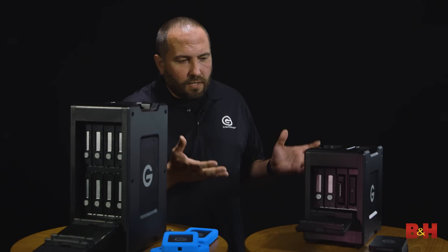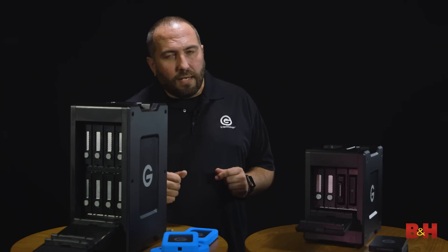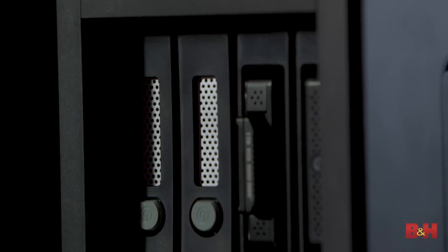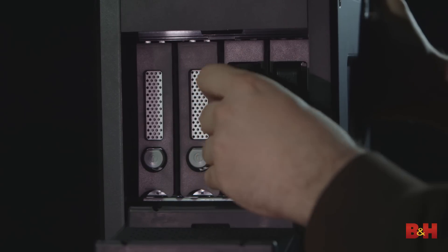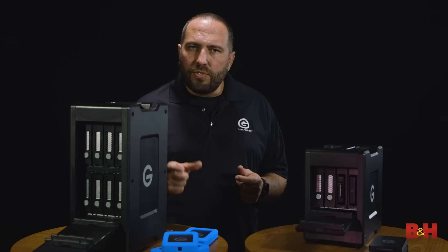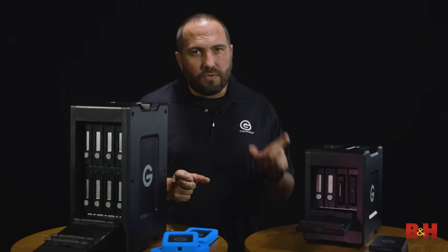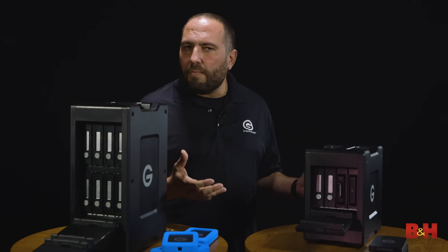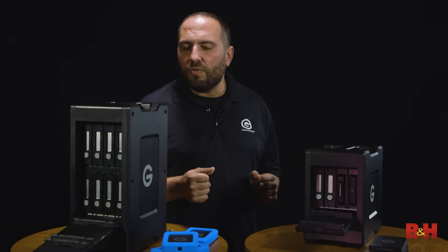This shuttle that we brought today is configured with our Evolution series. You can see there's two bays of drives and two bays that are designed to be hot swappable. The Evolution series features a series of readers as well as drives and SSDs, so I can actually go from shooting Red Mini Mags to Atomos CFast or even a CFast card, and as the production changes I can modify my device to suit whatever devices we're using.